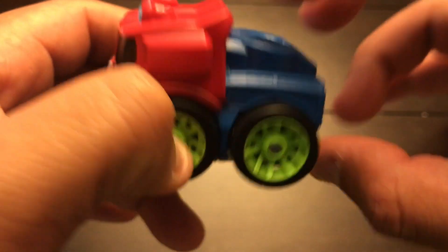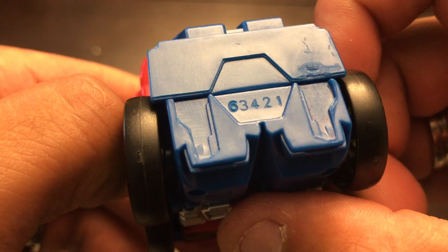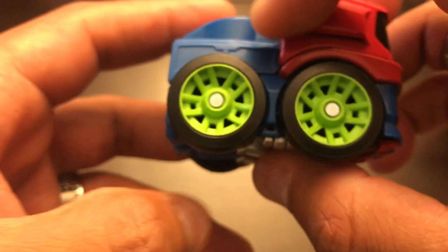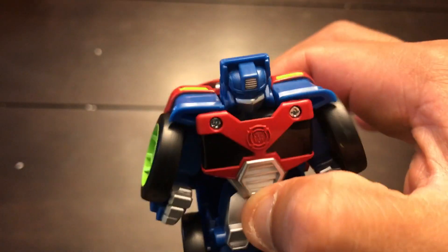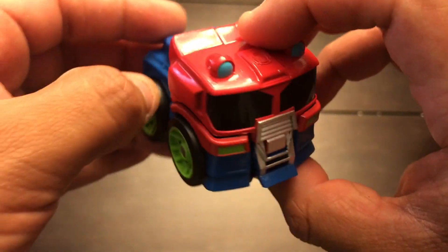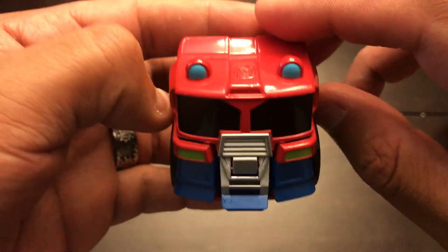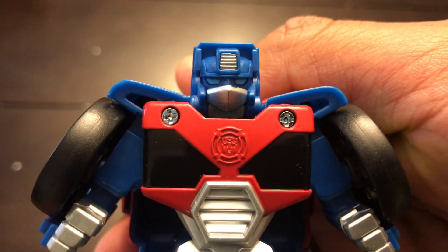I wish it came with a tiny trailer — that'd be so awesome. The way you transform this guy is like this — basically flip it, boom, there you have it. Gravity flip racers.